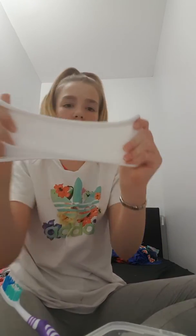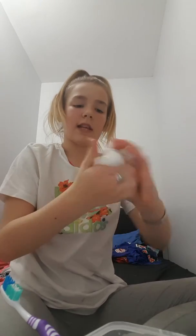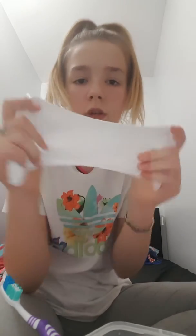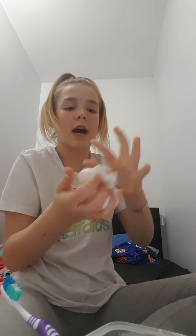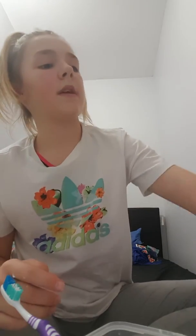I will show you what the slime will look like once it is done. This is what your slime will look like once it's done. This is a slime I made just before I did this vlog because I made it for my friend. It's very glossy, it's very crunchy and it pops well.